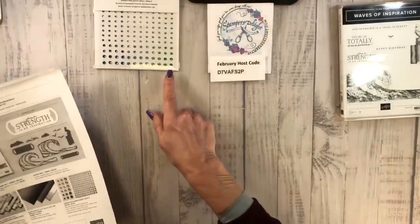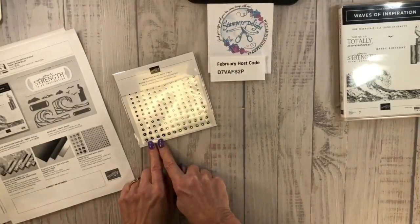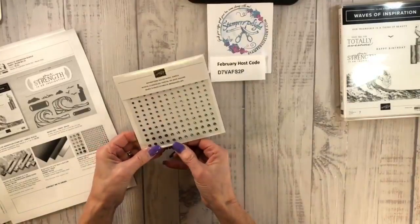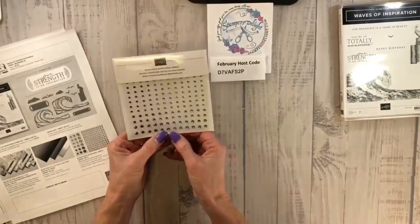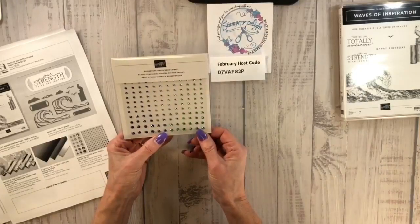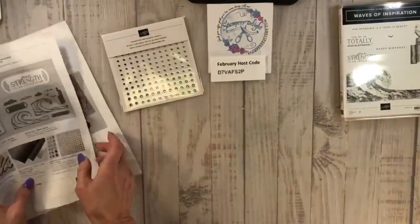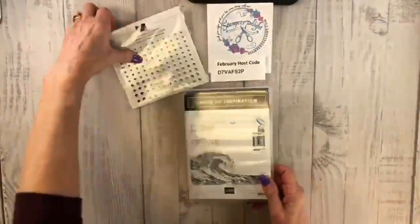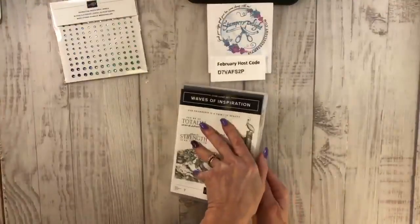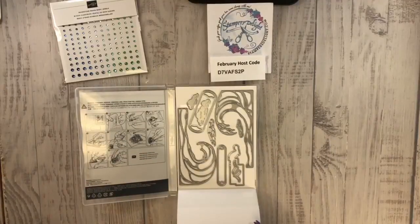I think what this means is six colors. I will check on that because you can see these look like Night of Navy, these look like Coastal Cabana, and these actually look like Balmy Blue. So two, four, six — there's definitely something up with those colors. Anyway, I'll figure it out and I'll let you know on Friday. So Friday it is — we're going to do the Waves Collection, Wave of Inspiration, the Waves of Ocean Collection.